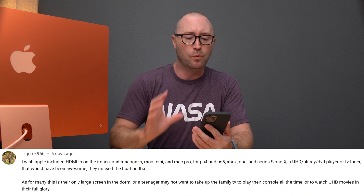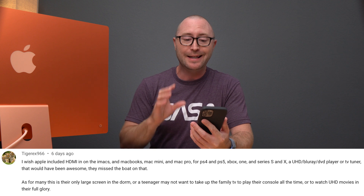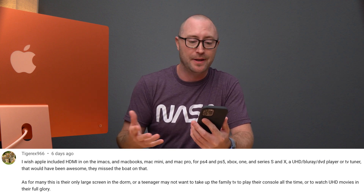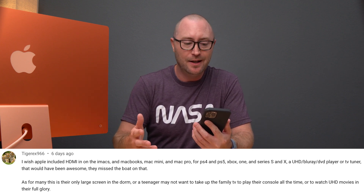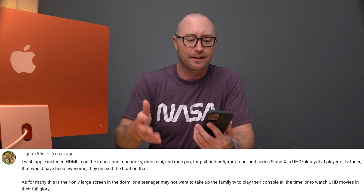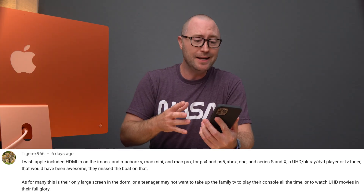Sounds like a good idea. A couple of weeks ago, somebody left a comment on my channel which made me start thinking. He said: I wish Apple included HDMI in on the iMacs and MacBooks, Mac mini, Mac Pro for PS4, PS5, Xbox One, and Series S and X, and a UHD Blu-ray player. That would have been awesome — they missed the boat on that. As for many, this is their only large screen device in a dorm, or a teenager may not want to take up the family TV or play their console all the time or watch UHD movies.